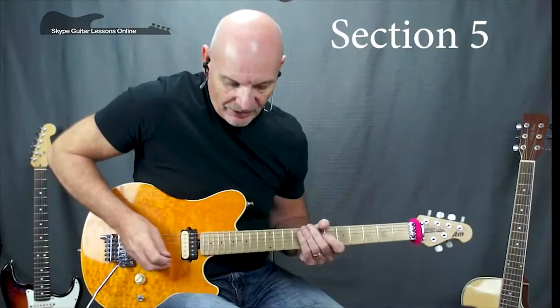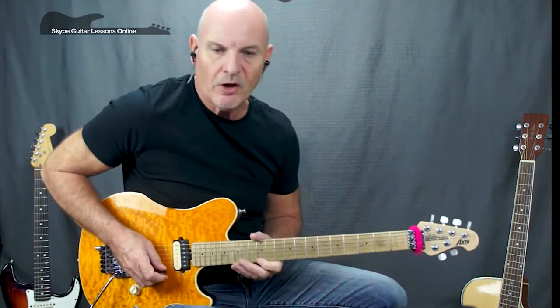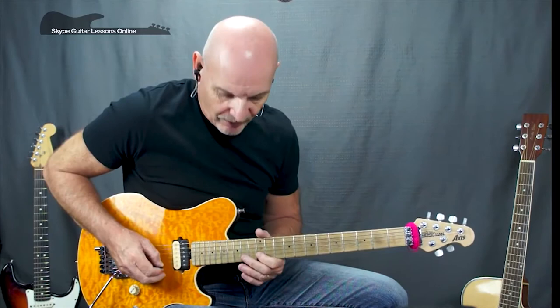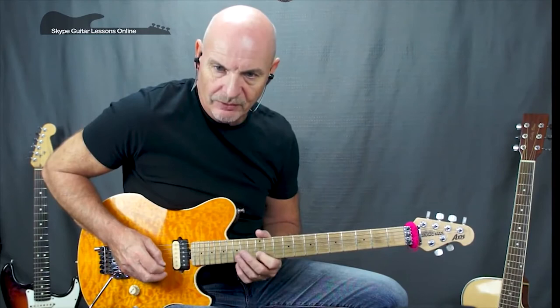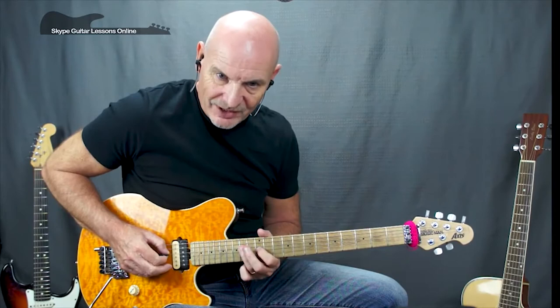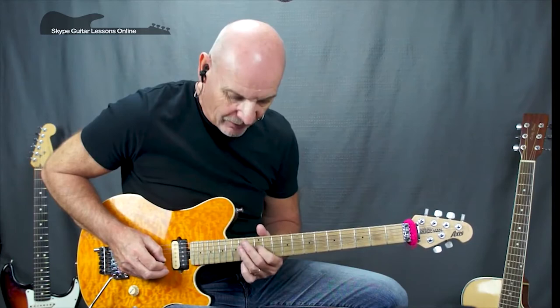This next section is the longest run in the solo. Starting off on twelve on the high E, fifteen on the B, back to twelve, and down to the B: fifteen, twelve, thirteen, twelve, crossing to G fourteen, back to B twelve, G fourteen, G twelve. Then D fourteen, back to G fourteen, back to D fourteen, back to D fourteen, crossing back to the G: twelve, fourteen, twelve, then two fourteens finishing on D fourteen twice, finishing on twelve.